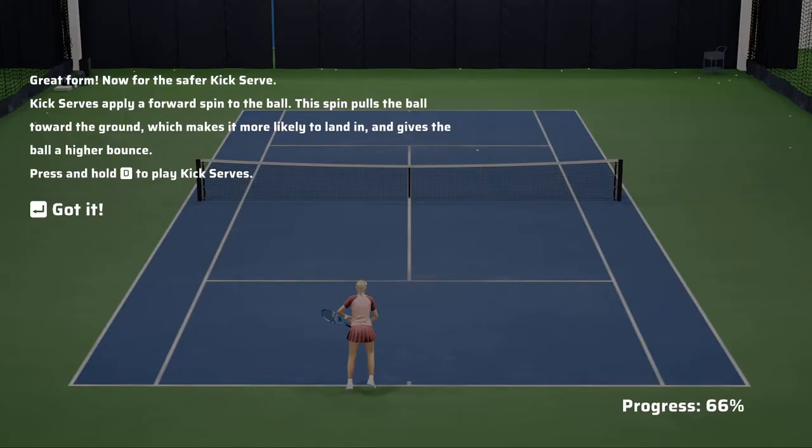Now for the safer kick serve. Kick serves apply a forward spin to the ball. This spin pulls the ball towards the ground, which makes it more likely to land in and gives the ball a higher bounce. Press and hold the B button to play kick serves.